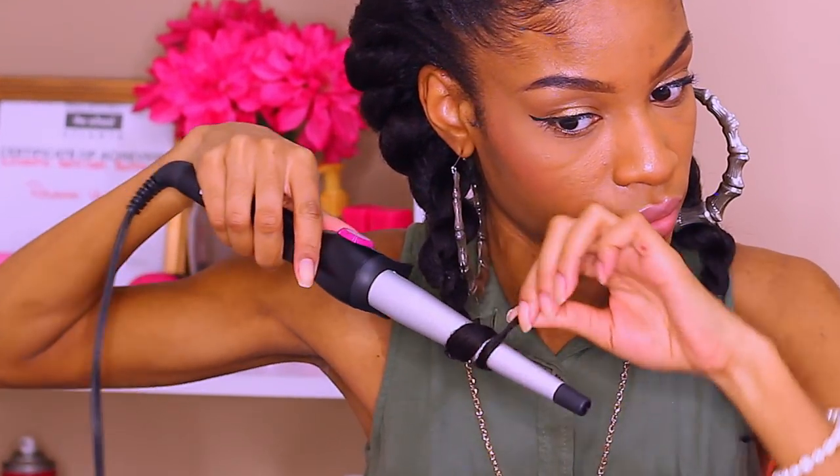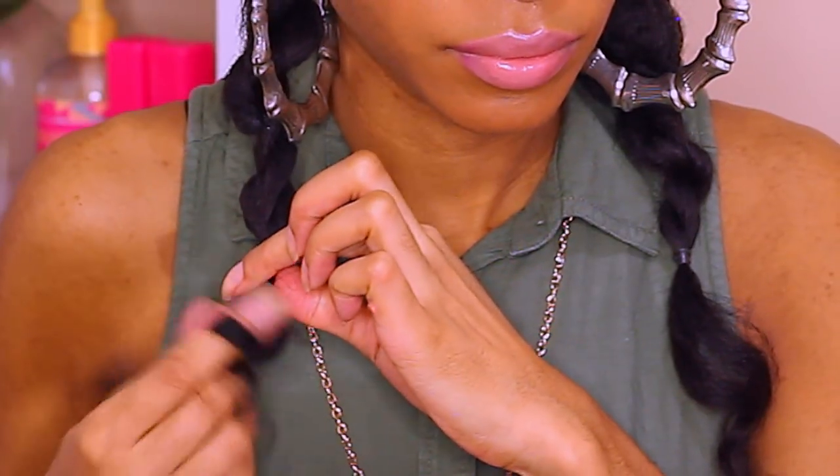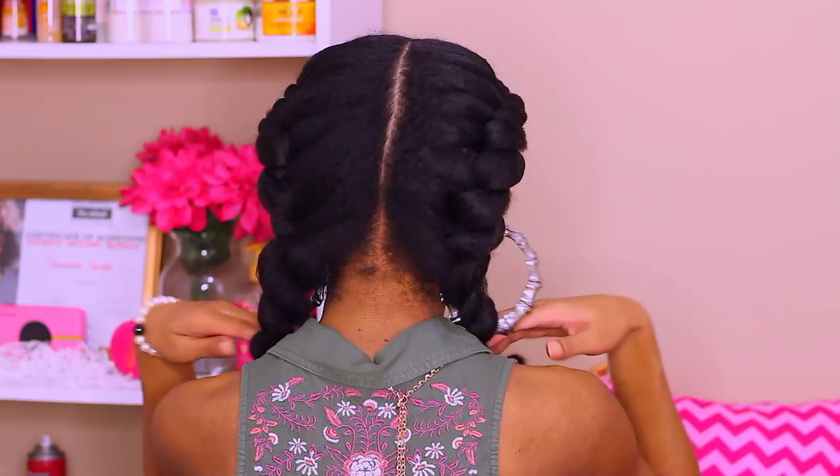I'm pretty much just curling the ends — nothing too major. Keeping it towards the ends of the wand to get more of a tighter curl. That is pretty much it! I really hope that you guys enjoyed this Jumbo Flat Twist Natural Hair Protective Style with Clip-ins. I love you guys! Let me know what you think in the comments below — I'll see you guys in the next one!